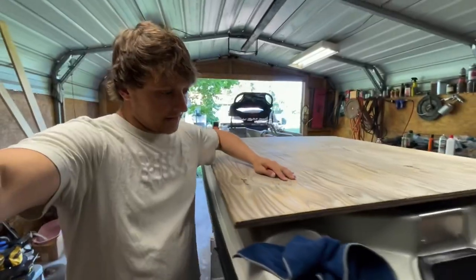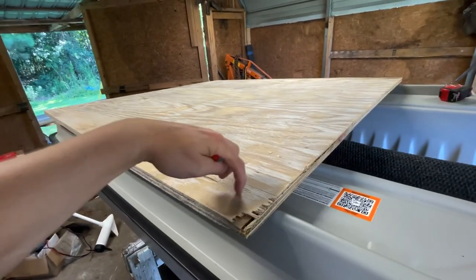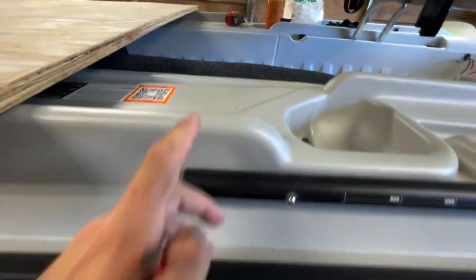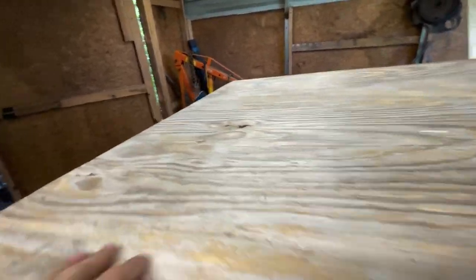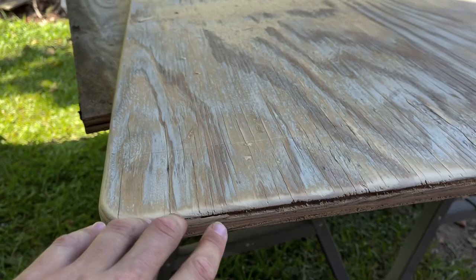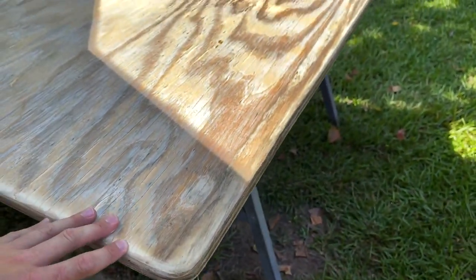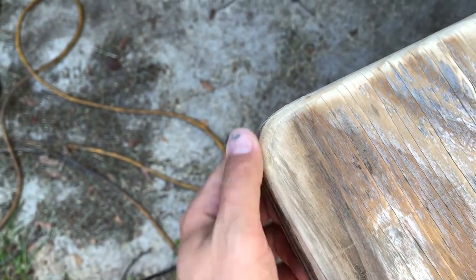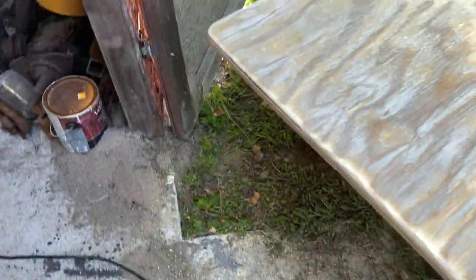My uncle is bringing a router so I can knock this edge off — I'm thinking about rounding it as well. I cut this piece of plywood 52 inches and it stops right about halfway. We got the router going, put a smooth edge on the plywood, then came back and sanded it with the sander to make it even smoother. I took a spray can cap and jigsaw'd the corners out so they wouldn't be so sharp.